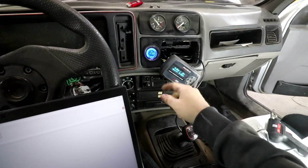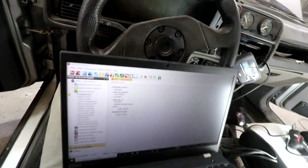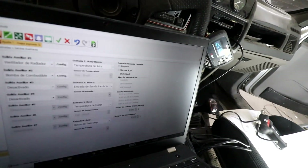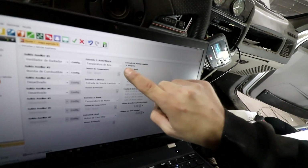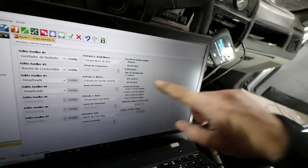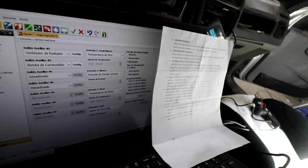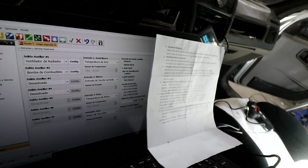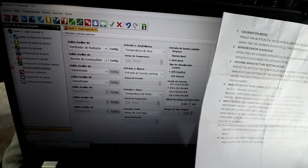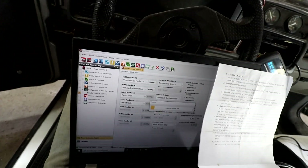Done. Now let's test if all of this works. Wait — we also have to configure this. Here we have more settings for the lambda sensor input. We need to set it as Wideband. We can set it to Lambda, F1 AFR, Gasoline AFR, or Methanol AFR. We're going to tell it it's Gasoline AFR, and set the range from 9 to 19 AFR. There we go, now it's configured.